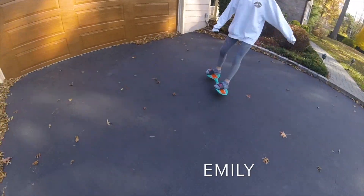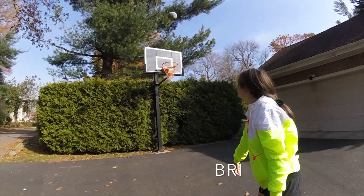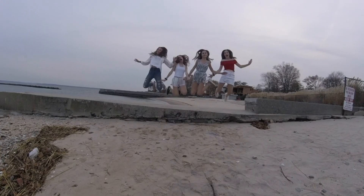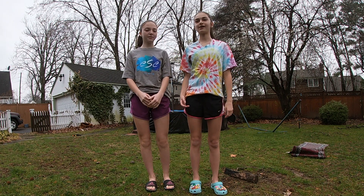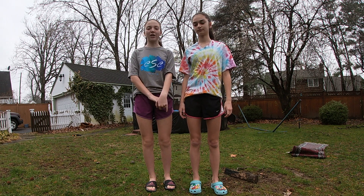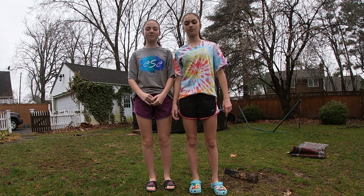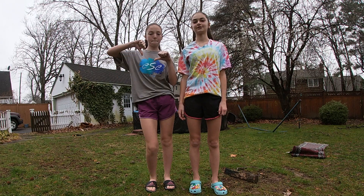Hey guys! It's Liv and Emily. So today we're outside and we're going to put soap and water on my trampoline. We're going to have to do tricks on the trampoline and see if we can land them. If you land it, you get a point, and if you don't, you don't get a point. So here we go!